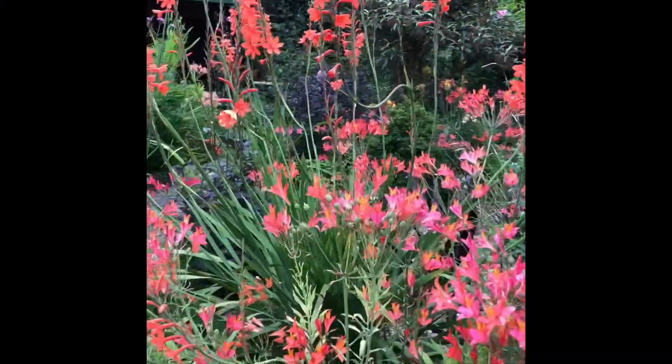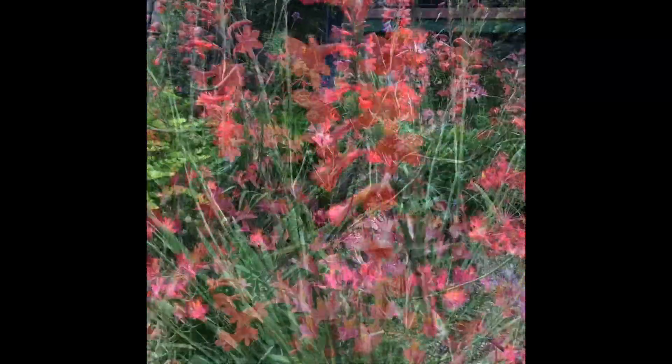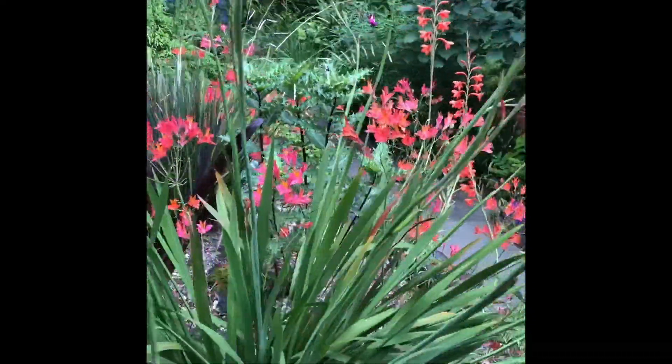This coral pink Watsonia is growing above Alstroemerias of nearly the same color. The Alstroemerias are just about finished; the Watsonia is just beginning. This Watsonia is a clumper, not a runner, and will stay in a pretty tight circle for many years.